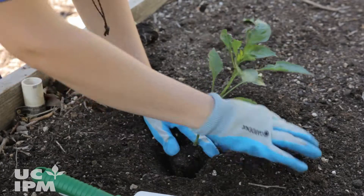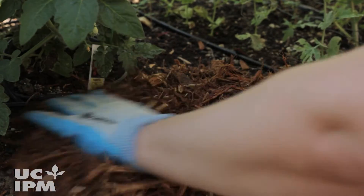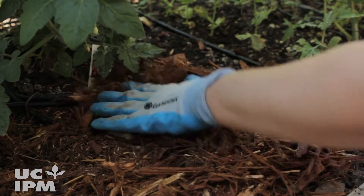Once you've removed the weeds, plant your plants as normal. Then spread at least two inches of an attractive organic mulch around the plants.